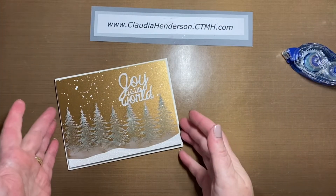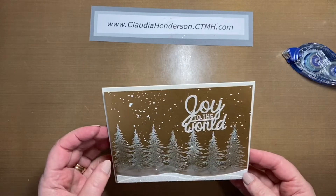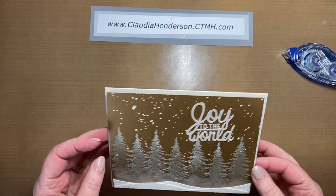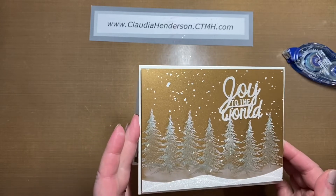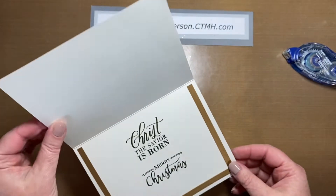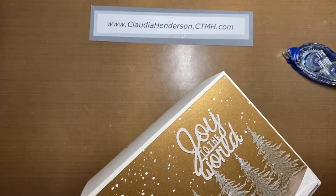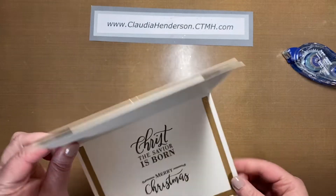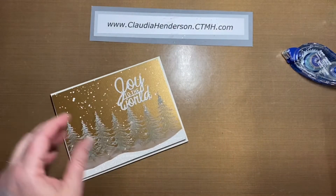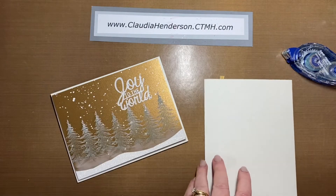Hello and welcome back to card number four, our last project. As you can see, it's a pretty sparkling card. The inside is stamped — all I did was use some of the stripes I took off this piece and adhered them on the inside as little decoration. When you open your package, everything should be in your envelope.